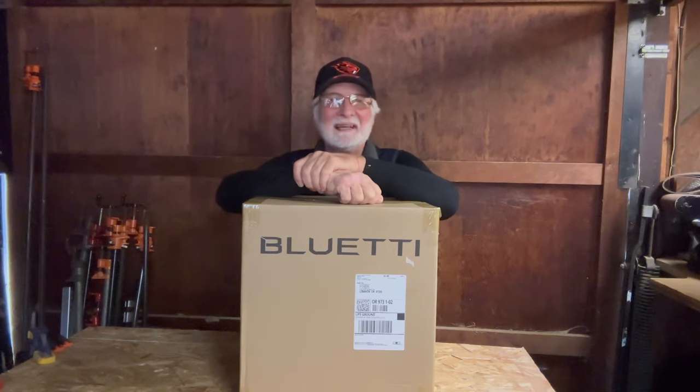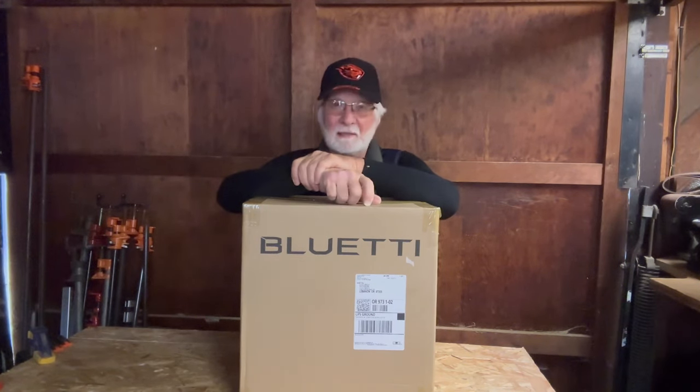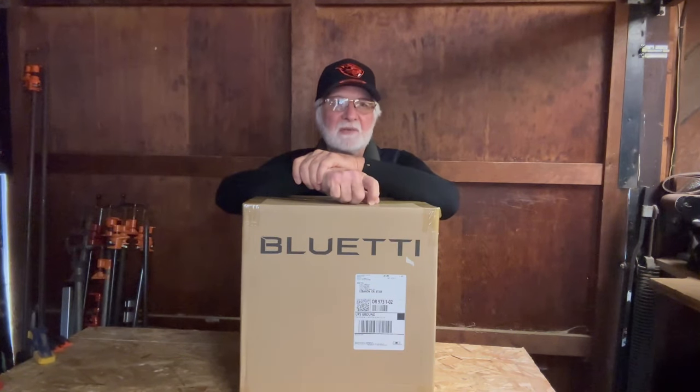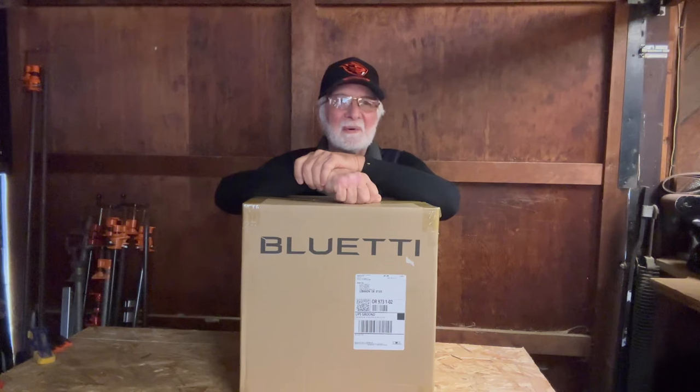Hi everybody, welcome to my crowded shop space. I'm here today to show you something a little bit out of the ordinary for me. Product sponsorships and reviews isn't really what I do. I camp, I hike, I show people beautiful things in the outdoors.